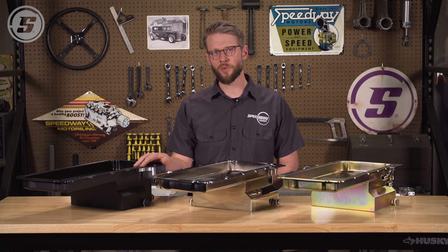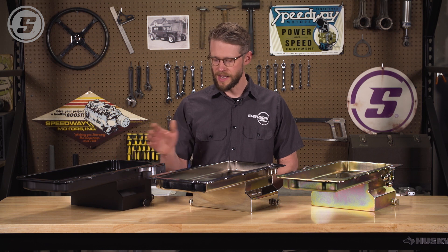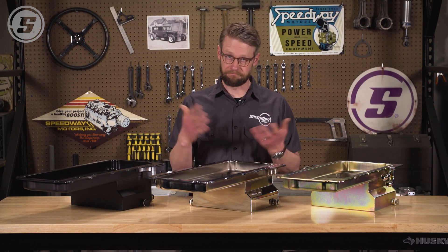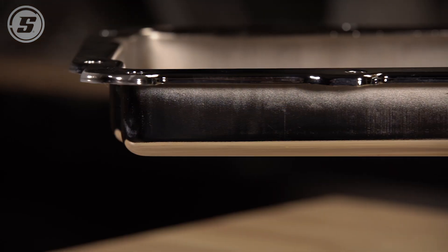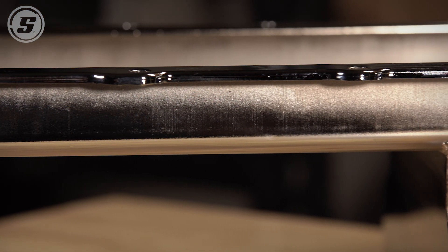These are great for an LS swap into one of those applications because they really do solve a lot of those problems. They solve the depth at the sump so it's not hanging down and potentially something you're going to crash into the ground and break when you cross railroad tracks, and they're also shallow at the front so that you have a lot of room to the crossmember.